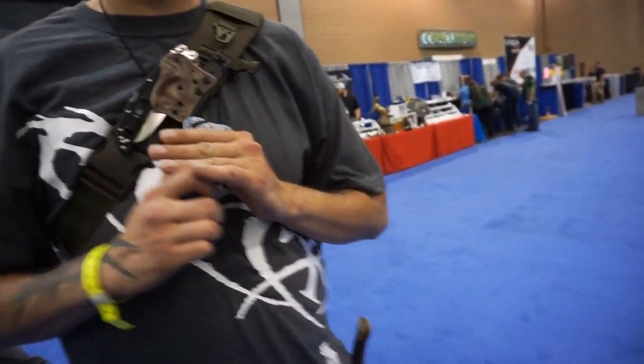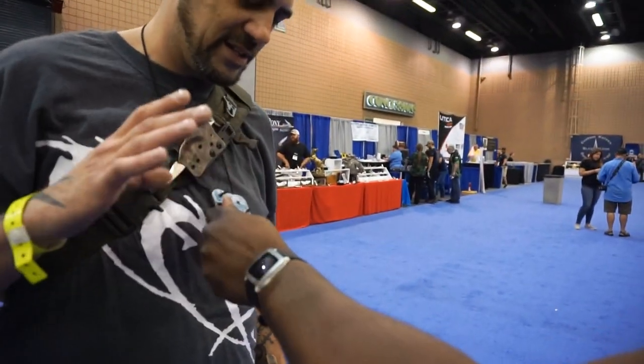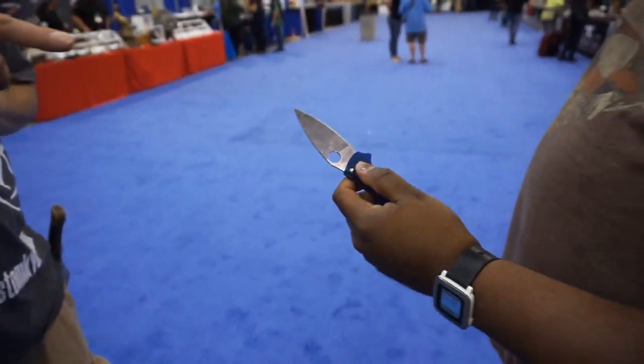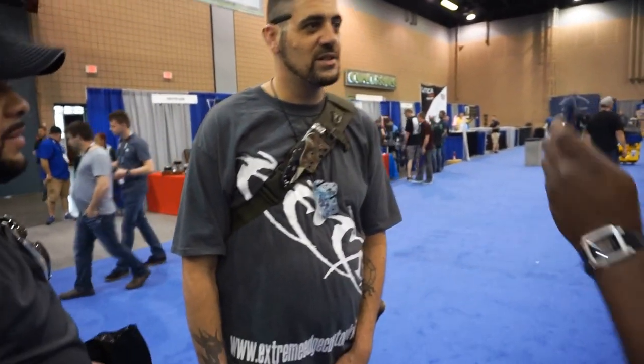Yeah, it is the technique. I have to grip the — you can't touch the Kydex. Basically what you want to do is use your finger on the index point right here. You want to grab there and make sure your fingers are away and clear from the Kydex. That's something you're not going to get from most. You can do an auto sheath for this.